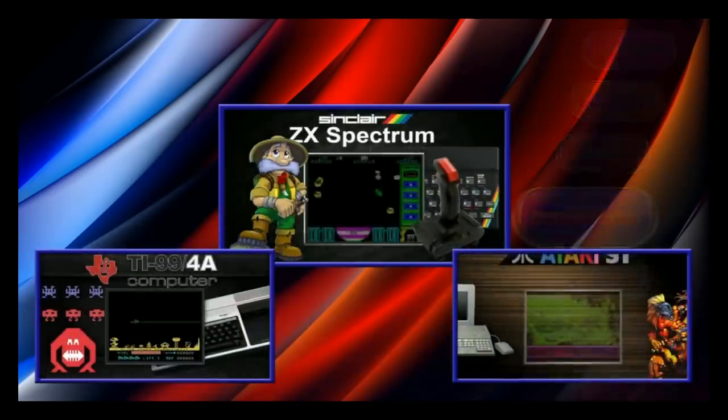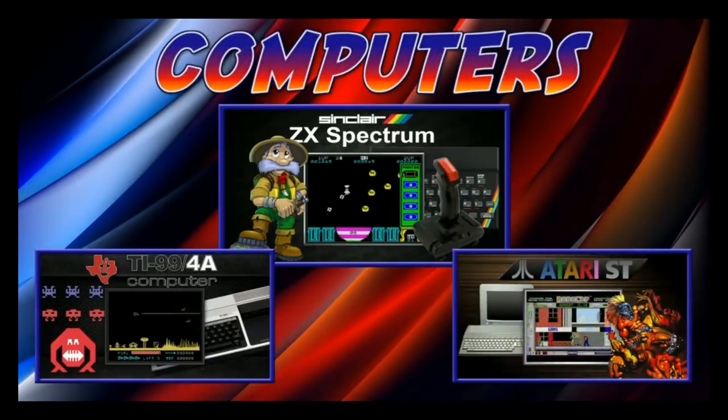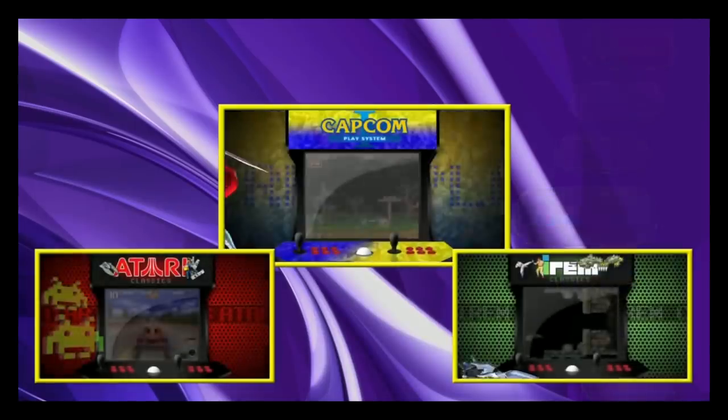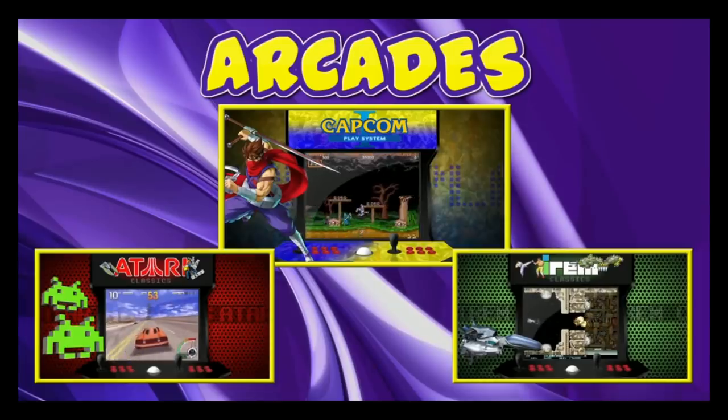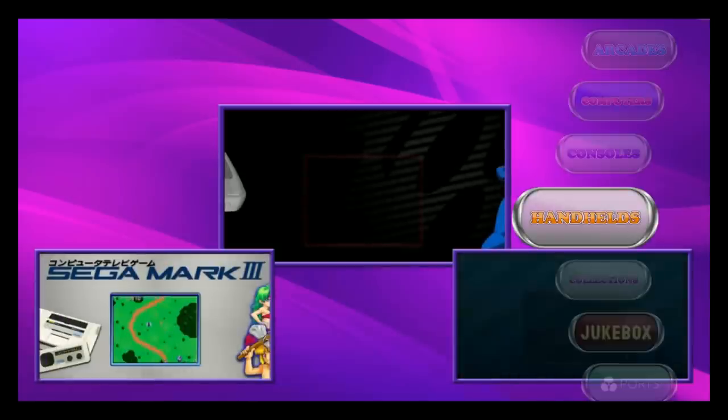Here we are in attract mode. The main menu scrolls nicely and if you let it rest, it loads full-screen videos — that'll look great on a bar top or big screen TV. Do note that attract mode takes a lot more resources from the Pi, so the faster your SD card and the better the Pi hardware, the better this will perform. Going into sub-menus like consoles loads faster than the main screen.